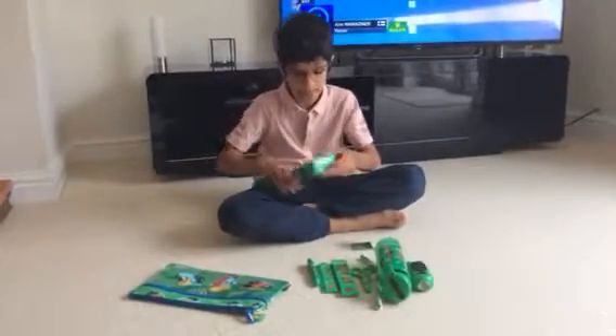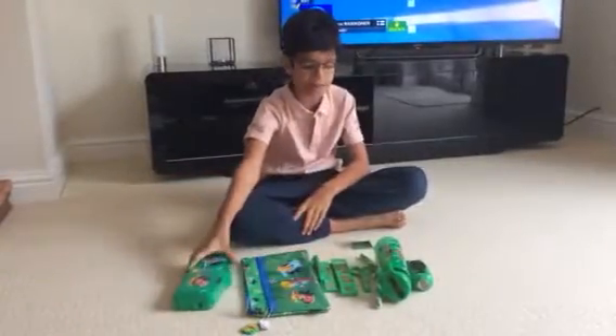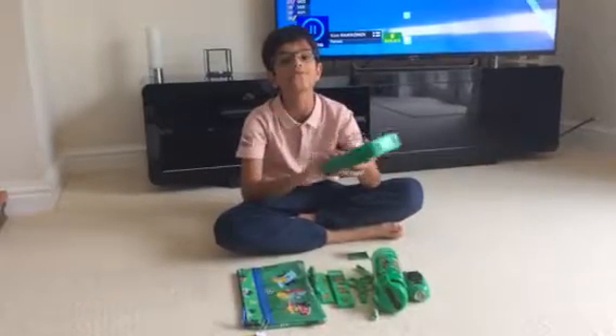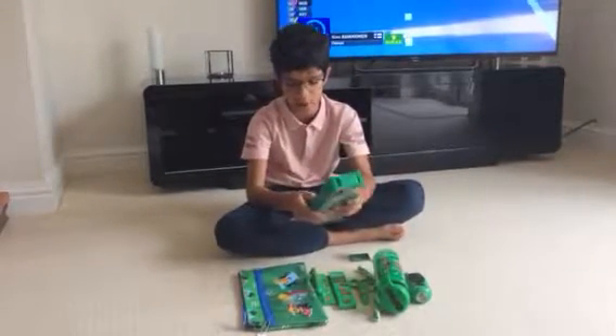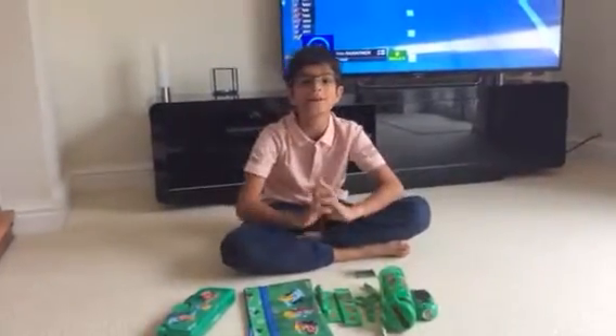So guys, let me know in the comments which one of these is your favourite. If I had to pick a favourite it would be this pencil case — this is the best pencil case I've ever gotten. And I will see you guys in the next video. Goodbye!